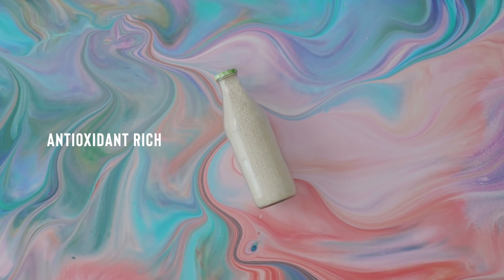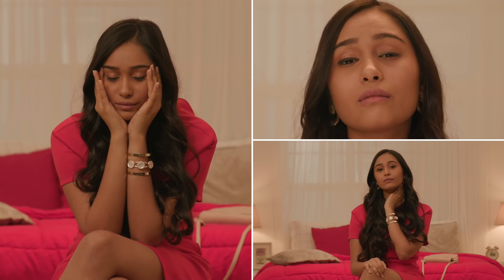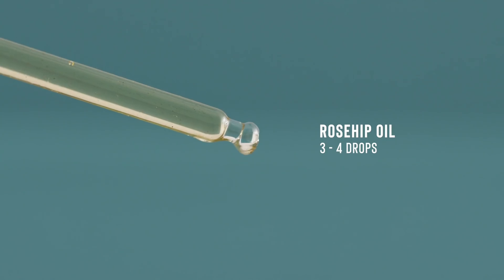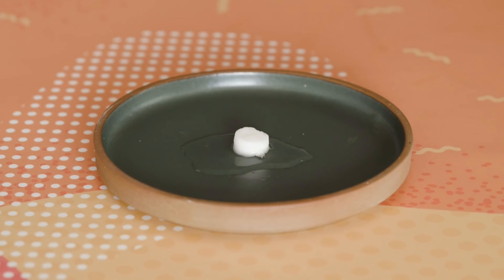Being rich in antioxidants, rice water has amazing anti-aging benefits that keep the skin youthful and bright. So if you're looking to start on the anti-aging skincare journey, give this sheet mask a try. Add a few drops of rosehip oil to some chilled rice water and pour this concoction into your compressed sheet mask. Use this wrinkle-banishing mask twice a week, keeping it on for 20 minutes.